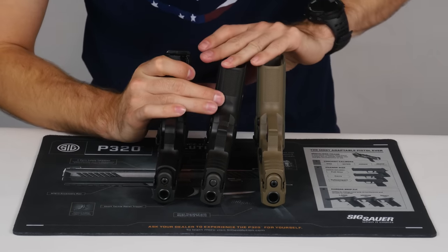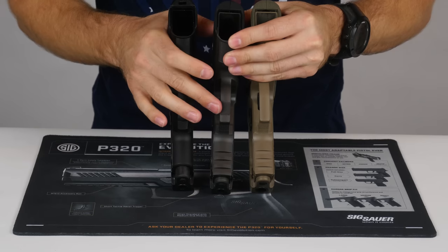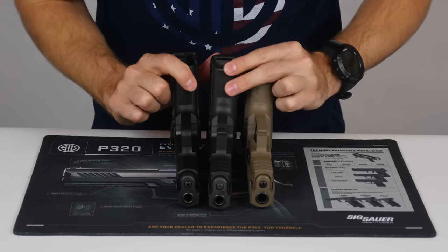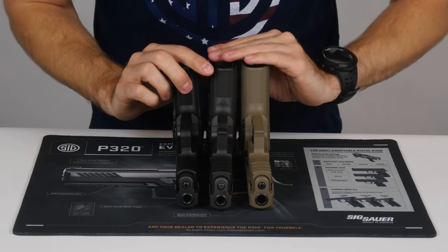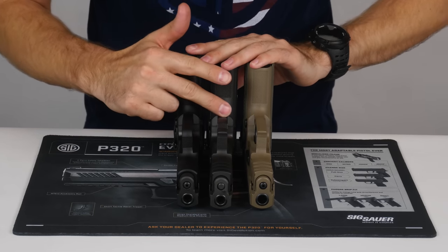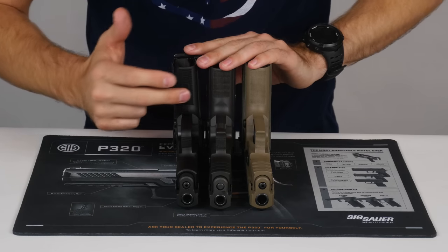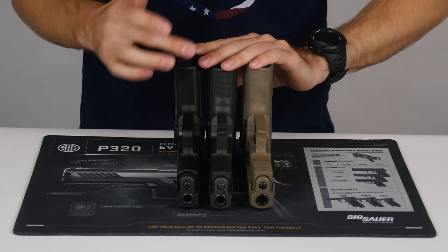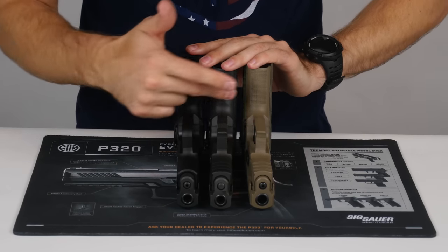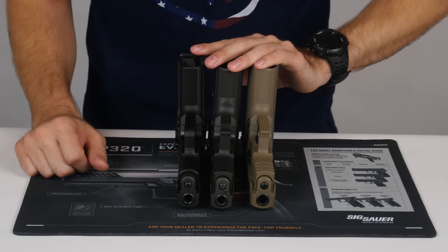As I rotate these three pistols up carefully, you'll notice that the Legion also has checkering on the underside of the trigger guard where the other two pistols do not. The Legion frame also has an X5 undercut on the underside of that trigger guard, which allows a better grip on the pistol itself and slightly reduced reach to the trigger. The standard frames on the M11 and on the Scorpion do not have that feature.